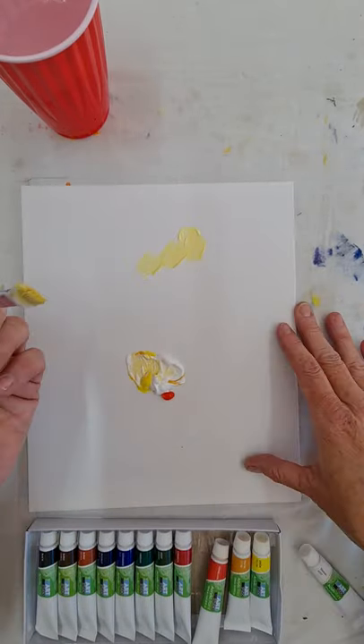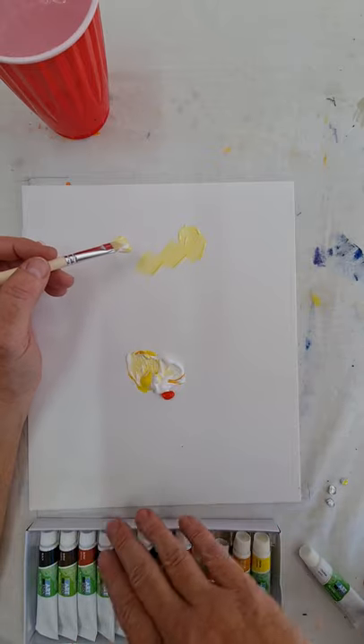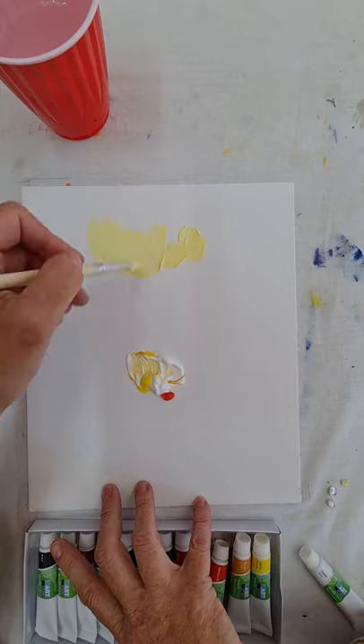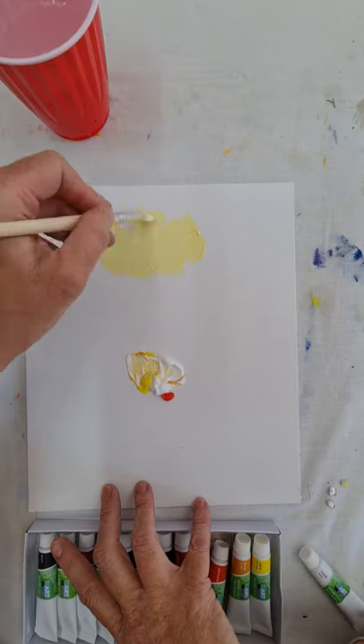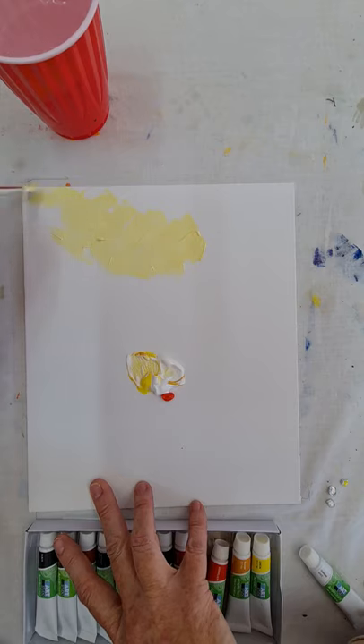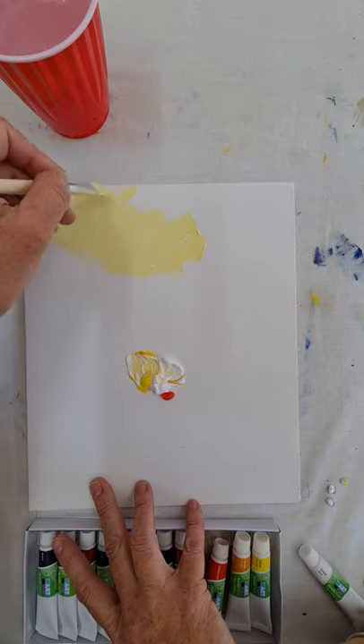Now I'm going to mix that up and start at the top. When we do backgrounds, you don't want it in stripes unless you're doing a sunset. So I do the crisscross painting — crisscross, crisscross — it mixes up the texture and makes sure you get a really nice coverage of your paint.